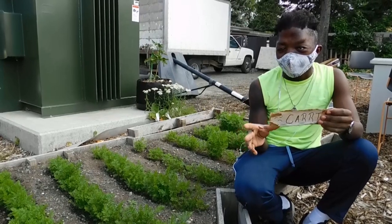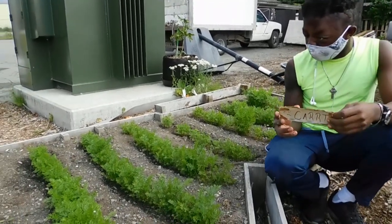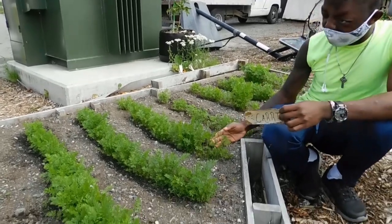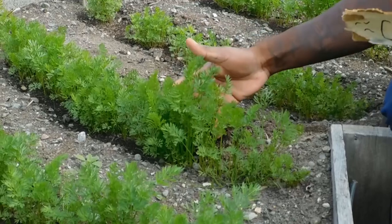Today I'm going to be teaching you guys how to prong carrots. So we grow this carrot, but as you can see, there is a lot in one area.